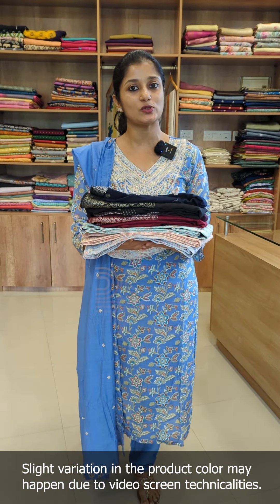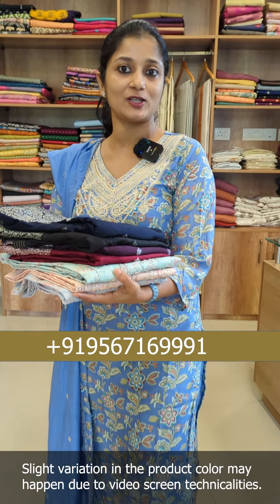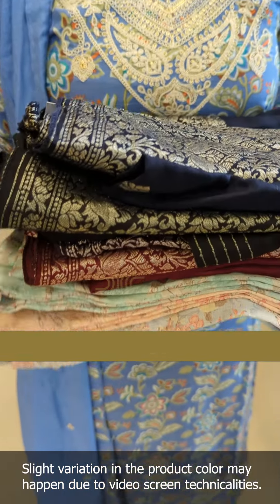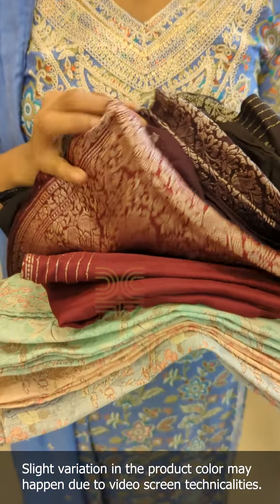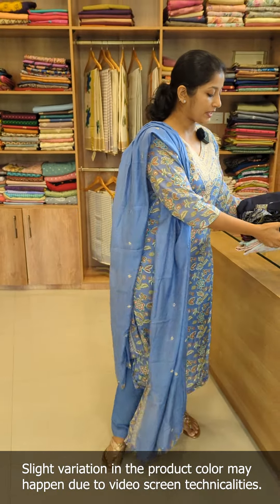This is the design of the un-stitched suits. We have two different patterns. One is the Benarasi — a Benarasi weaved pattern. One is the design of the linen cotton. This is the first one for Benarasi.